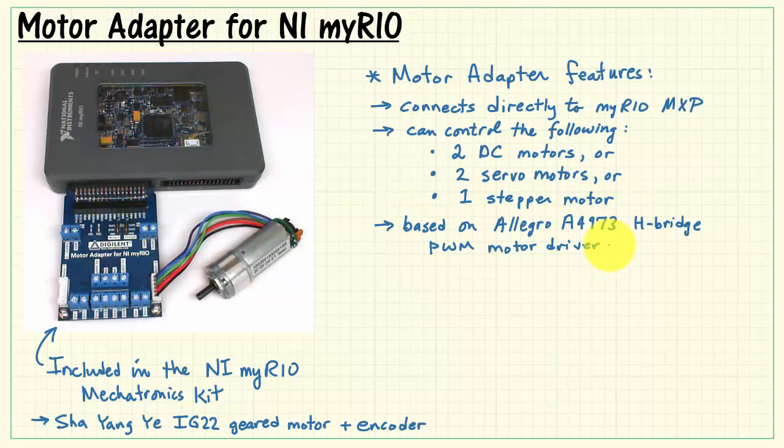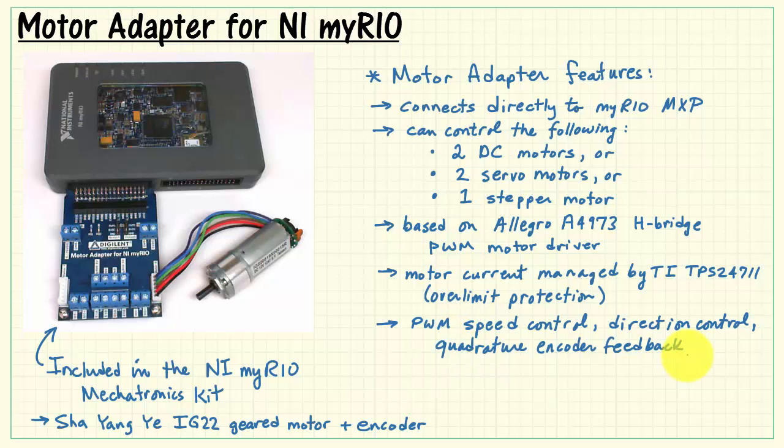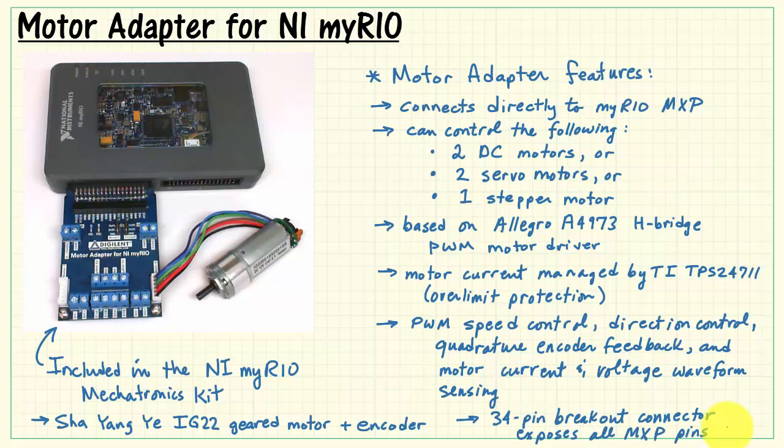The board is based on the Allegro A4973 H-Bridge PWM motor driver, and the motor current is managed by the TI TPS24711. This provides current over-limit protection for your motor, especially if it should stall out. You can control the speed of your motor using a PWM-style waveform, and you have direction control and quadrature encoder feedback to know the shaft position. You also have motor current and voltage waveform sensing.